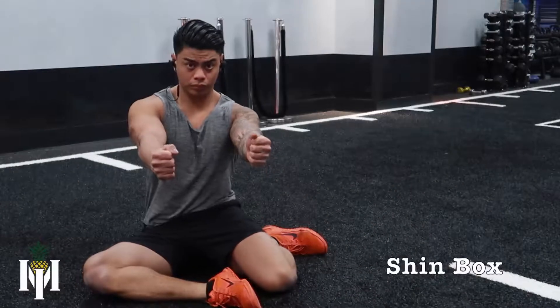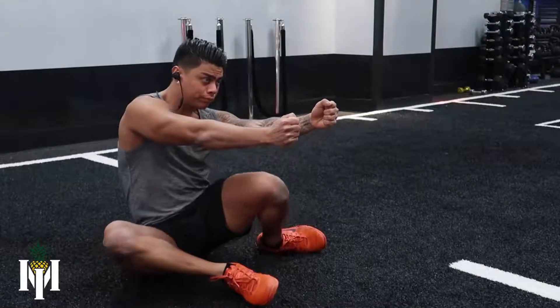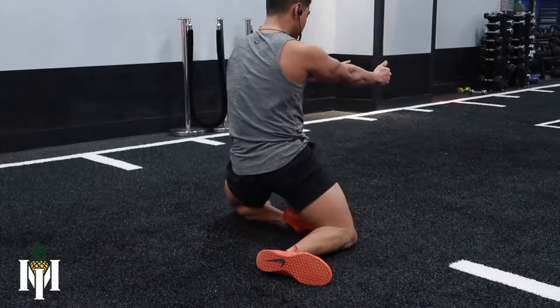What is up guys, in this video we're going to go over the shin boxes. For the starting position, you want to have both of your legs fully extended in front of you. Then you want to bend both of your legs to one side.